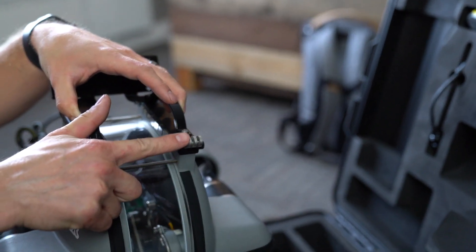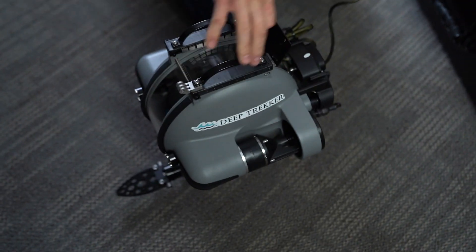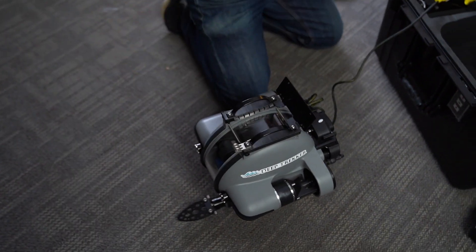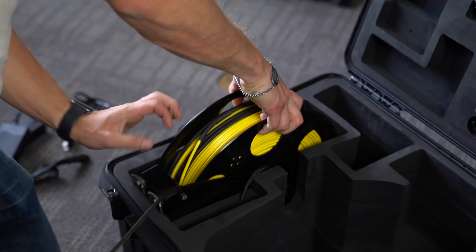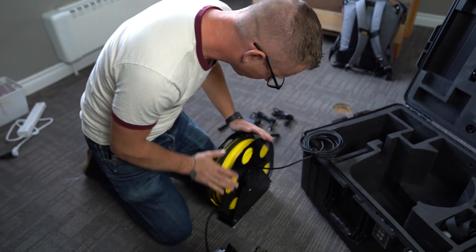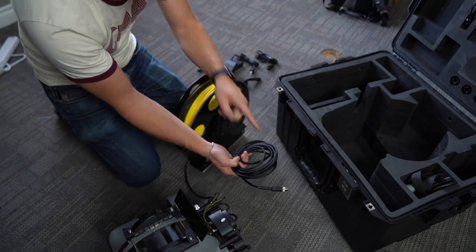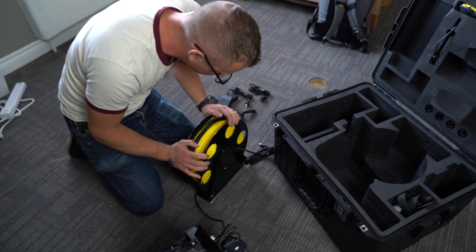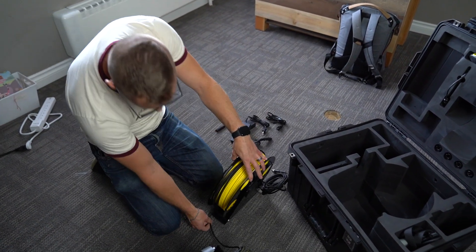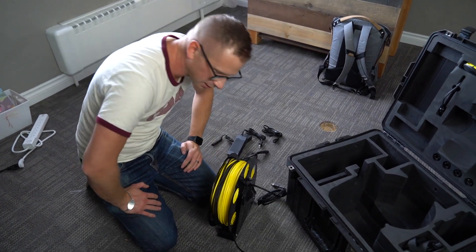I got an optional GoPro mount — there it is — that should come in handy. There are the thrusters, some auxiliary lights, and this is neat — a nice reel. This attaches to the remote control when we're ready to go. I think this is the 200-meter reel, so that's roughly 600-something feet.